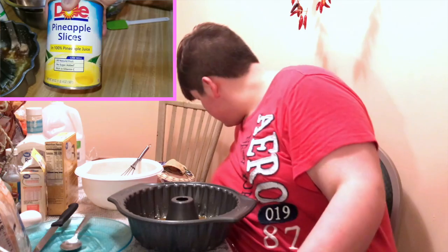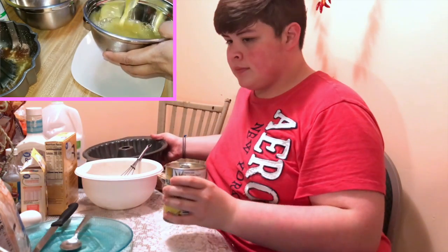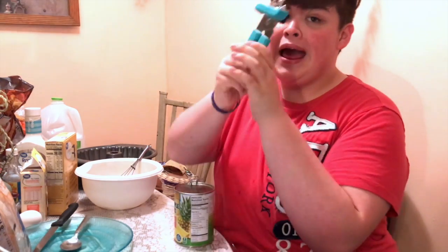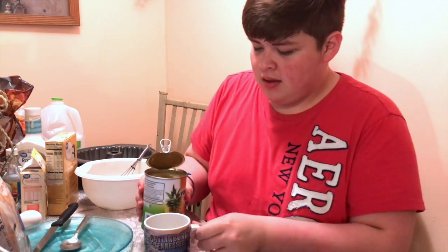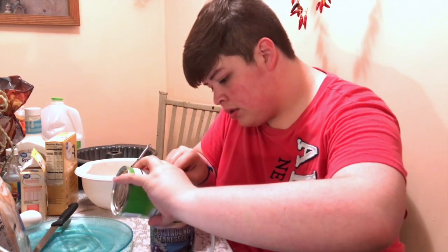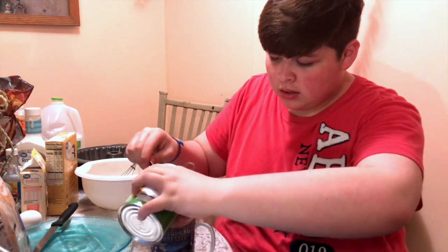This is a can of pineapple slices — pineapple slices make it really pretty. Reserve the juice — we were supposed to reserve the juice. It's still in here. I thought I was gonna need this can opener, but I think not. I gotta go get a cup — she said to reserve the juice, so that's what I'm gonna do.